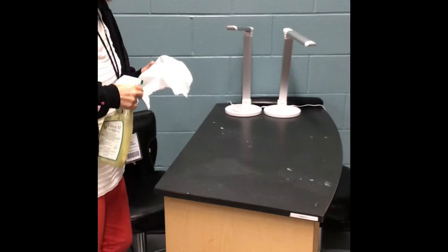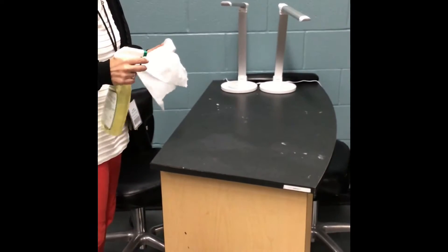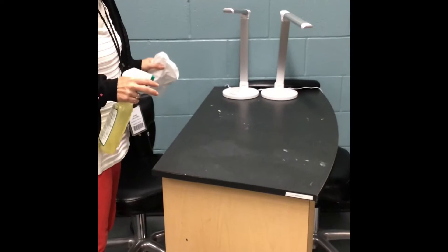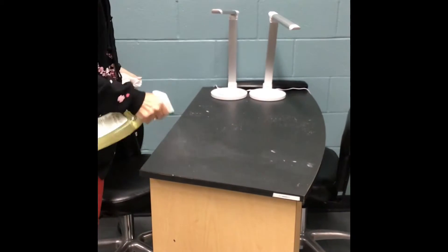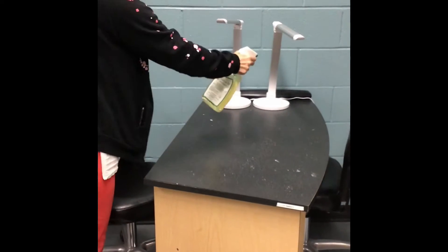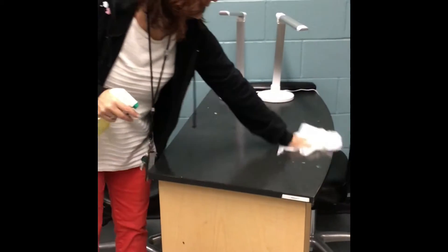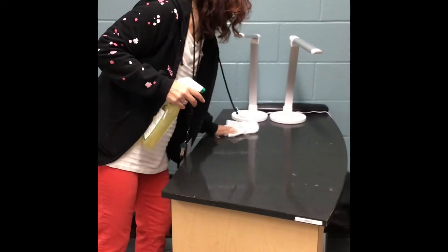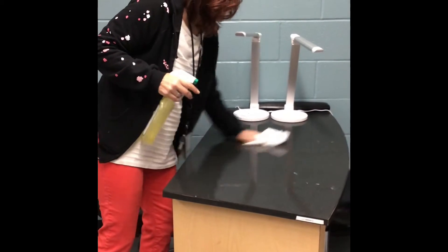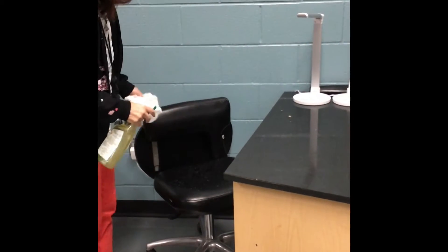We're going to do a state board type of manicure using the mannequin hand, which is what we'll be using for a while since we can't work on each other. The first thing you want to do is disinfect your entire area. At state board, you'll do this during your facial and manicure setup. We're just doing a manicure today. If you have time you can let it set for 10 to 15 minutes, but we're just going to disinfect and wipe.